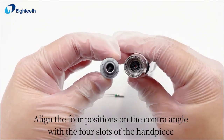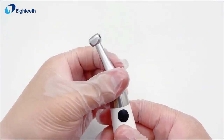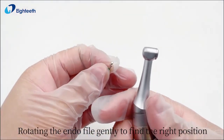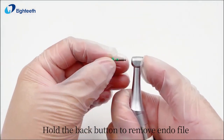Align the four positions on the contra angle with the four slots of the handpiece and install the contra angle on the handpiece. Rotate the endo file gently to find the right position, then push it gently inside the contra angle. Hold the back button to remove the endo file.